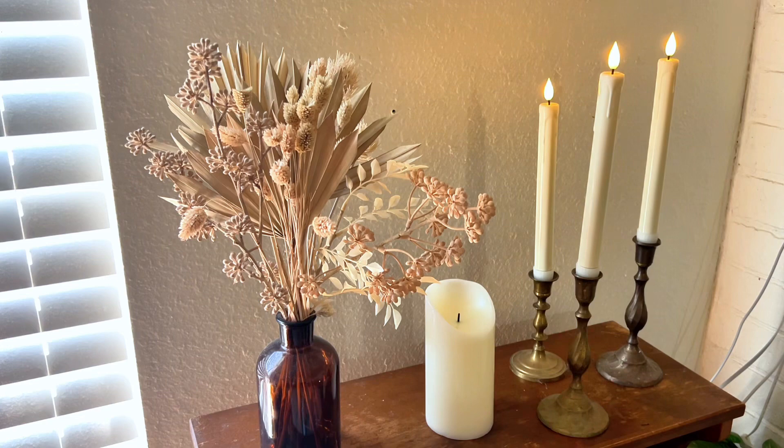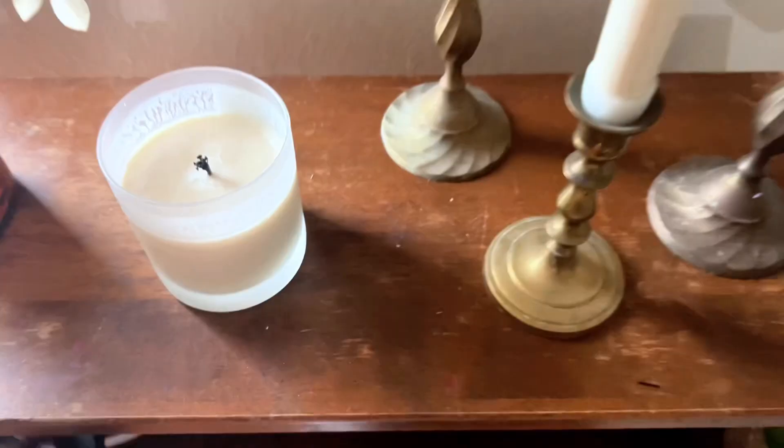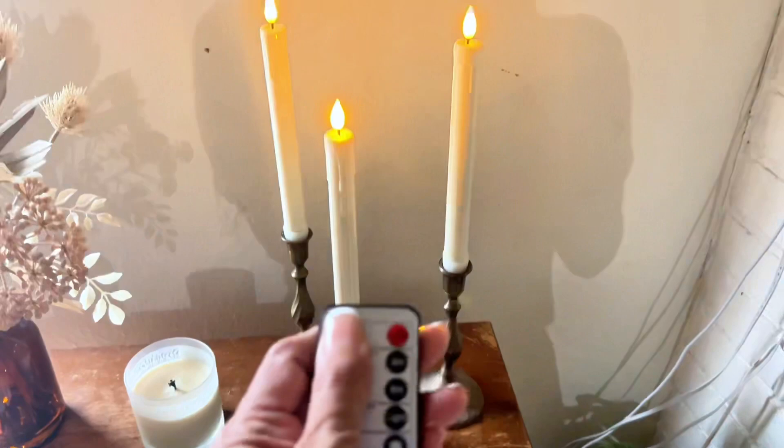They give a warm candlelit glow without having to worry about the kids accidentally knocking over the candles. I can have them anywhere — tabletops, around my kids — and I don't have to worry about real flame.